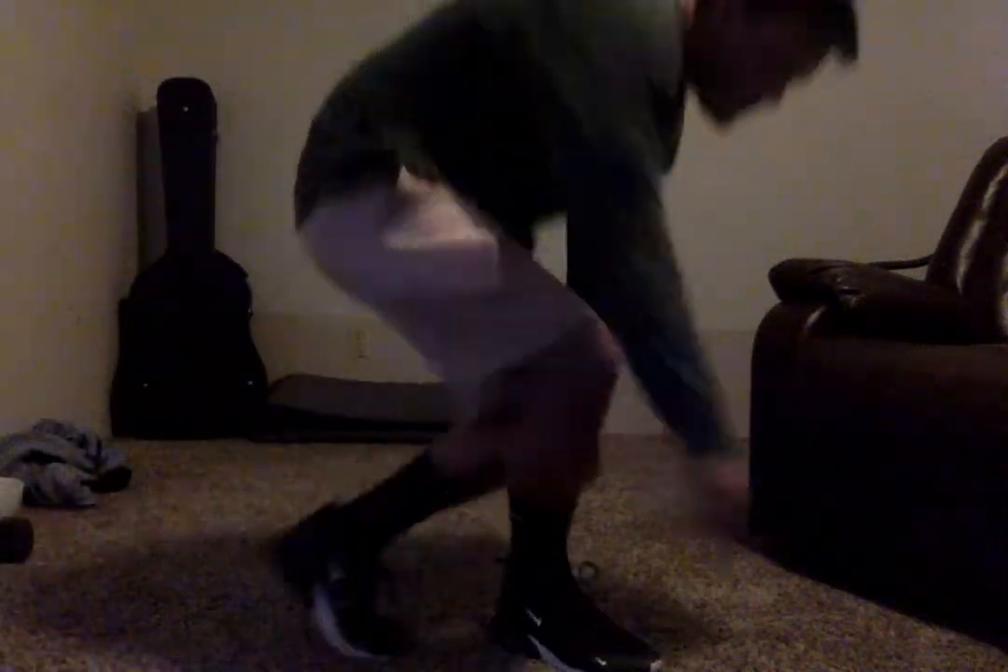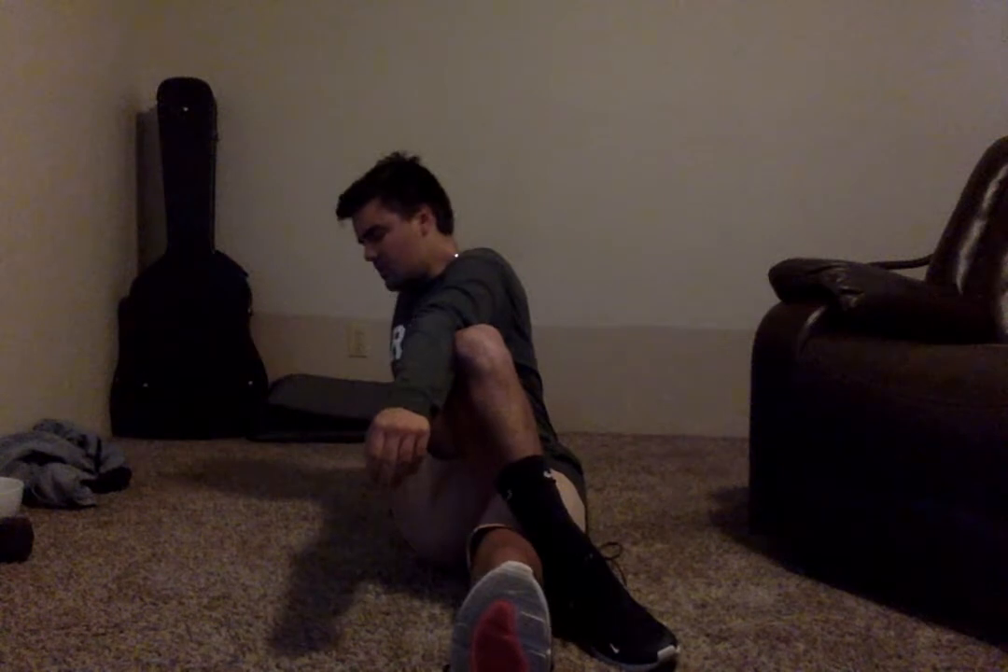We're going to start in a seated position and begin with just a sitting-down hip stretch. One leg out, the other across, and then turn the opposite way. Feel free to pause the video, grab some water, whatever you need to do. We're going to switch sides in three, two, and one.